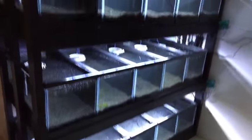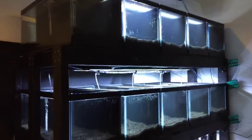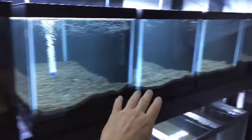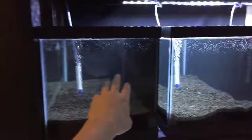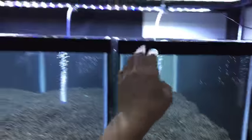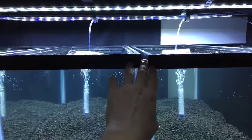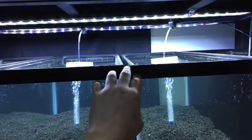This holds 5 twenty-gallon longs per each row, and there are four rows, so that's 20 tanks total. They've all got eco complete substrate. This is going to be for fish and shrimp — I'm probably going to do neos and endlers. There's a little bit of a gap between some of these tanks so I can keep endlers and shrimp next to each other.